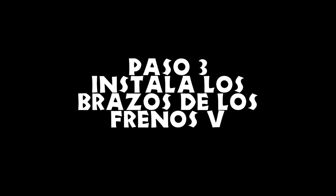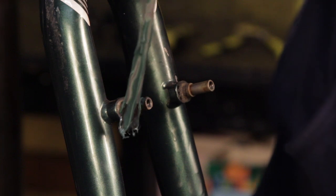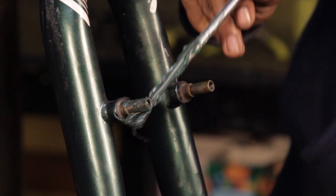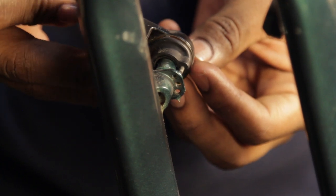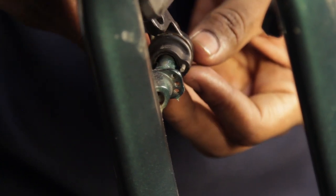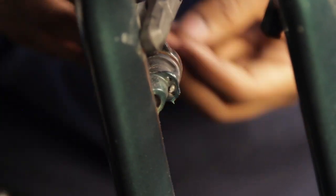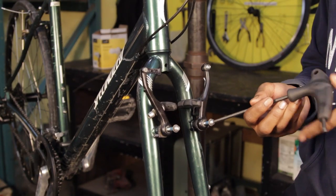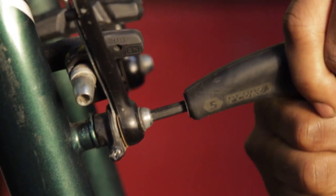Paso 3: instala los brazos de los frenos B. Engrasa las columnas de los frenos. Instala los brazos metiendo el resorte tensor en el hoyo de en medio en la base de las columnas. Aprieta el tornillo de montaje hasta que quede fijo, pero no lo sobre aprietes ya que puedes dañar la columna.